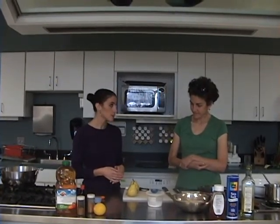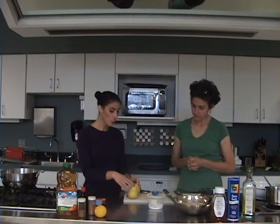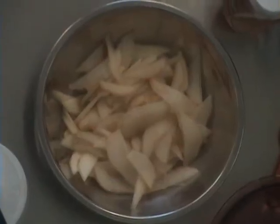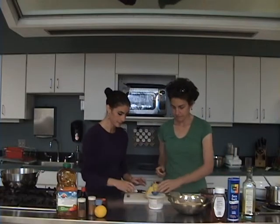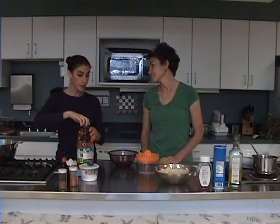First we're going to start with the pear crisp because that takes a little bit longer to cook. What we want to do is peel, core, and then slice these pears. I've already done some of that here and we'll finish this off right here. After we've peeled, cored, and thinly sliced the pears, we want to make the filling for our pear crisp.